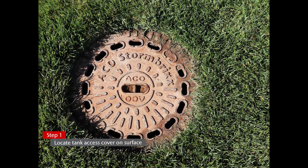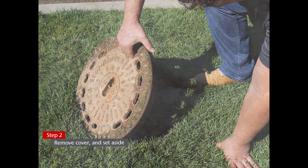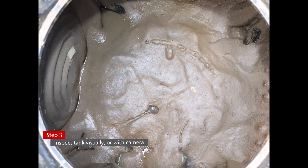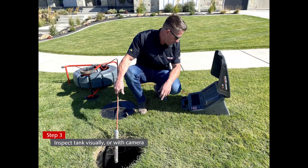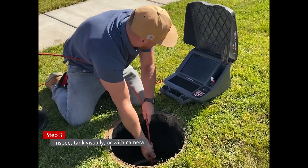Step 1: Locate the access cover on the surface connected to the tank. Step 2: Once located, safely open the cover and place it out of the way. Step 3: Perform an inspection of the tank to locate any debris. This can be done visually, with or without an inspection camera.